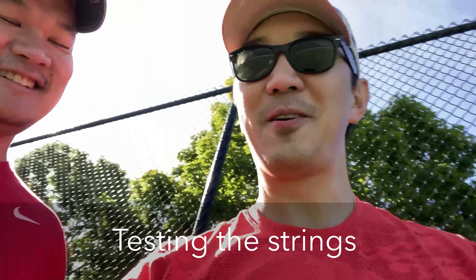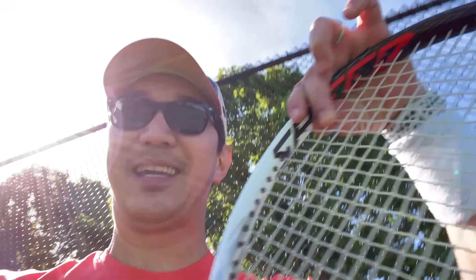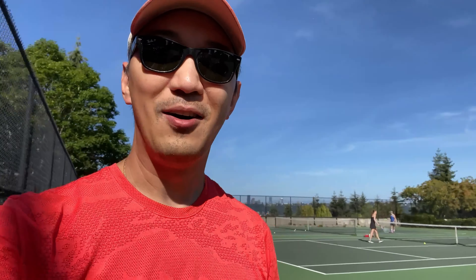Hey guys, I'm here with my friend Fat, and we're testing out my rackets that I restrung. I got two of them that I restrung yesterday by myself, so we'll see how it goes. I'll give you guys feedback in a little bit. We're here at the lid. Awesome, all right, talk to you soon.